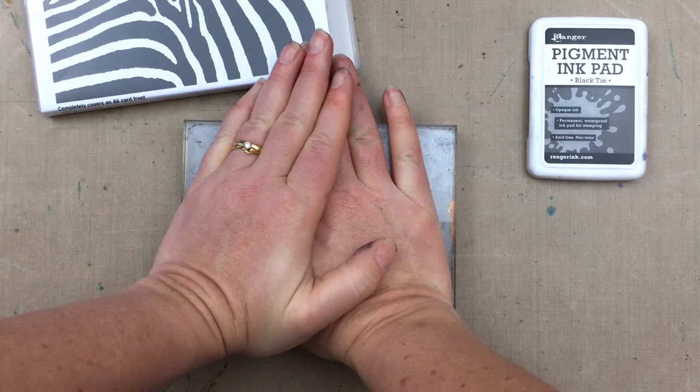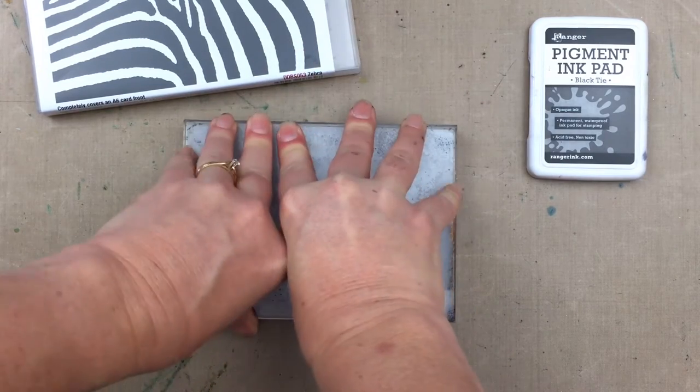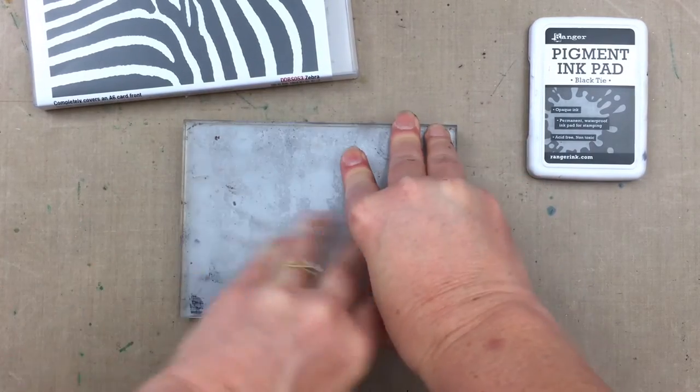I'm stamping onto smooth white cardstock, and I'll always make sure I spend time pressing around the edges and the middle of the stamping block, just to make sure all of the stamp has been pressed onto the cardstock. I don't rock the stamp — I just make sure I've put even pressure all over.